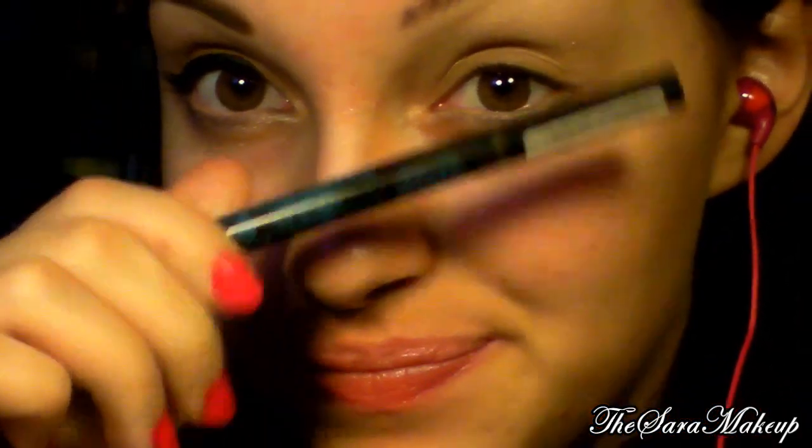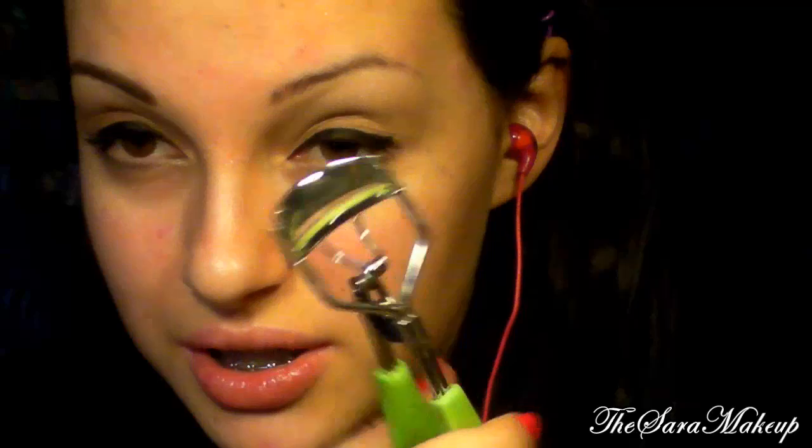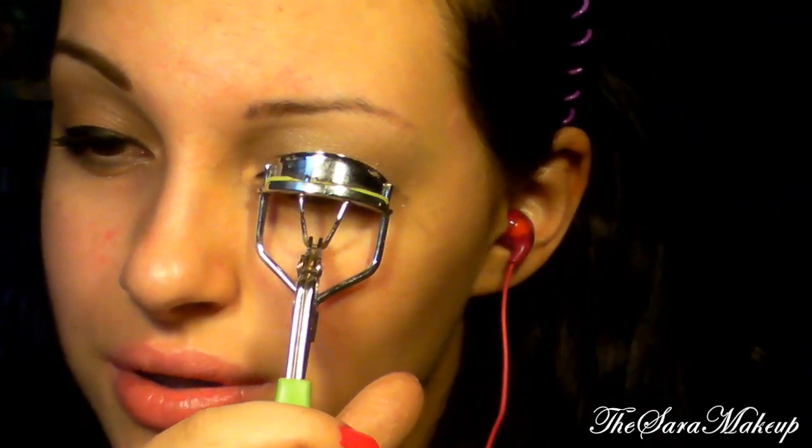Adesso andiamo a prendere un eyeliner. Andiamo a fare questa righina qui senza nessuna puntina, perché lei ha le ciglia finte e gli fanno già la puntina. Ma se voi dovete uscirci, andate a fare questa puntina qua. Adesso prendiamo il piegaciglia e andiamo a piegare le nostre ciglia per un paio di secondi.